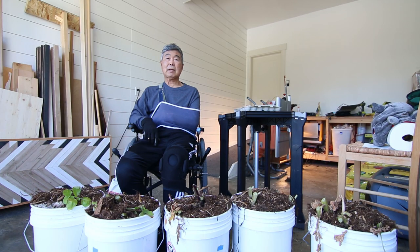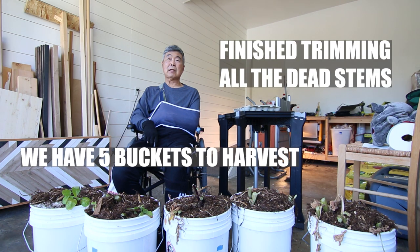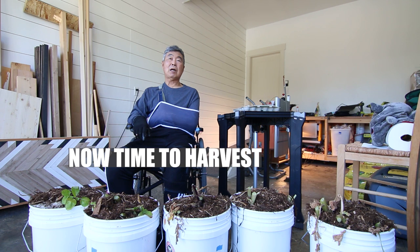We have five buckets, all finished. Cut down all the dead stems. Now time to harvest.